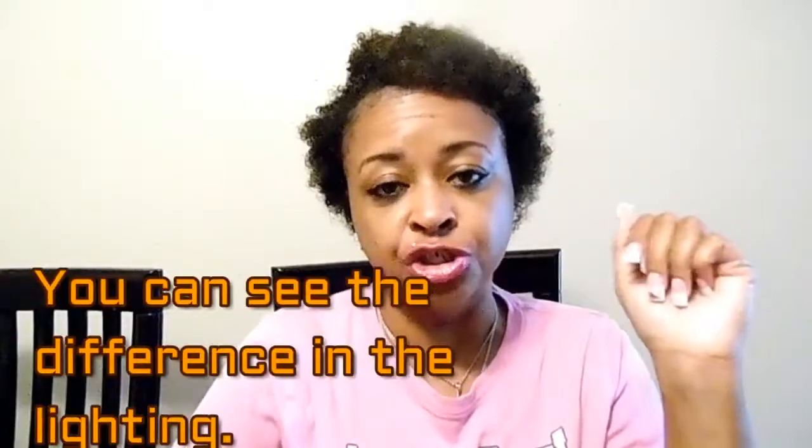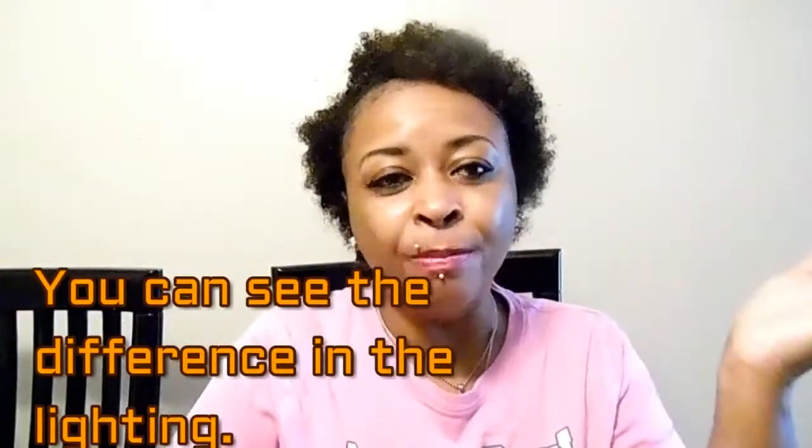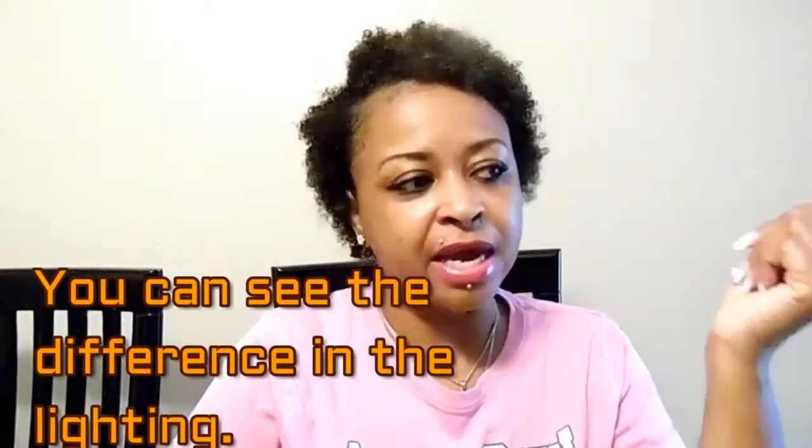If you give me a moment I'm going to switch cameras and show you my most current camera, the one you guys have been asking about. The other thing I forgot to mention about the Samsung — which I'm recording off of right now — is that it's so bulky and heavy. When you're always out vlogging, that camera is not very convenient. It's better as a sit-down camera.